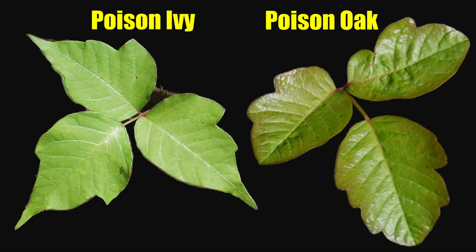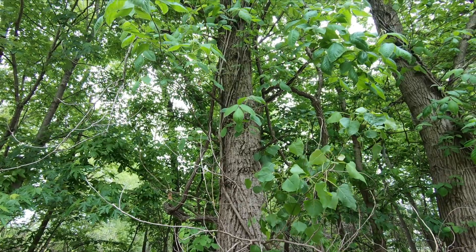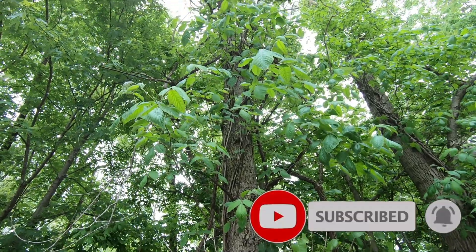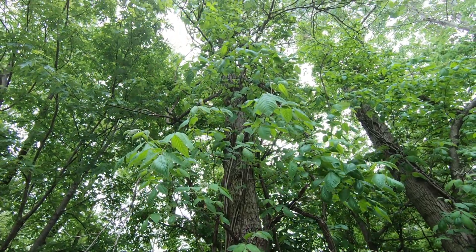Poison ivy and poison oak are found in a variety of settings, including your typical backyard and gardens, as well as heavily forested areas where they can grow and spread to enormous proportions, sometimes even engulfing gigantic trees.